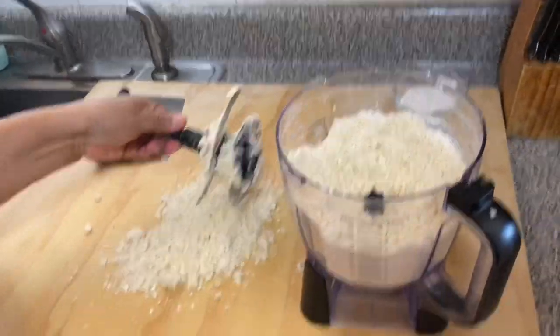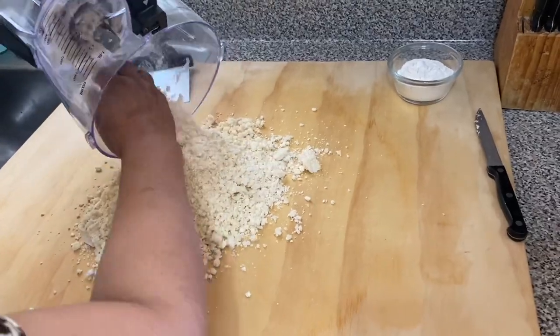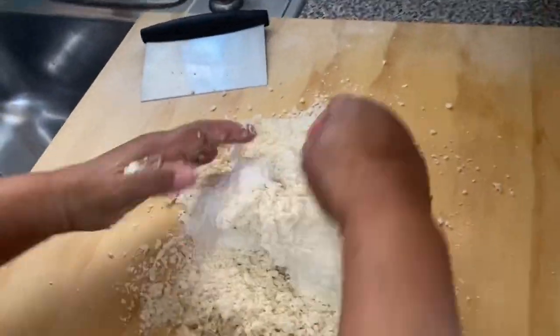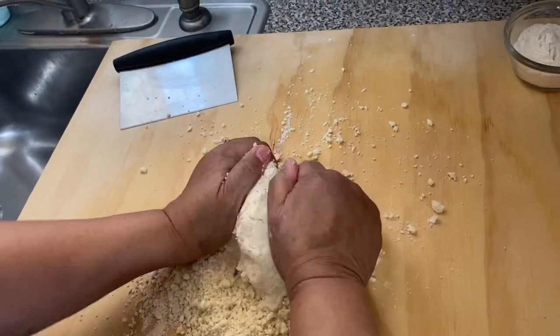I put the mixture on the board. I make a ball first, then I start rolling the dough.